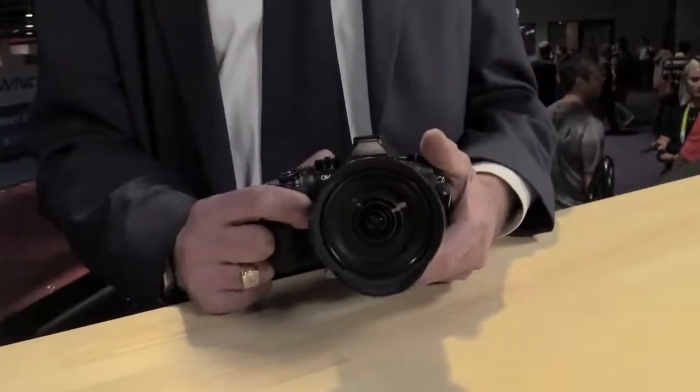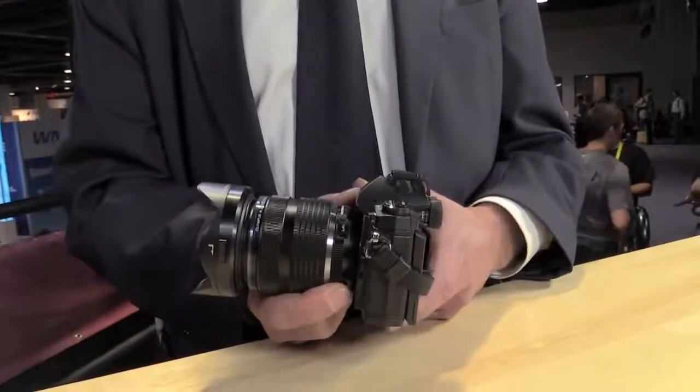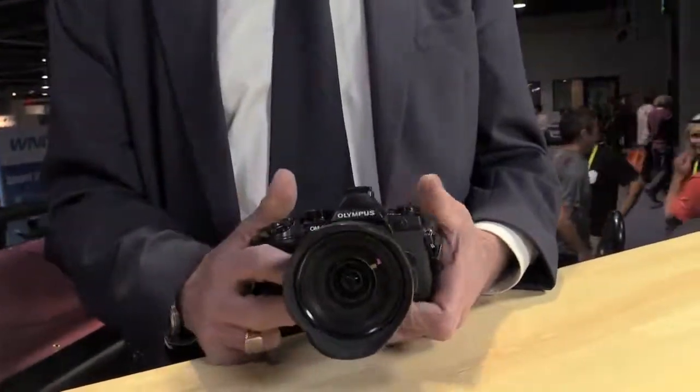Thanks for having me today. You've got a particular toy in your hand. Tell us about the gadget, the new camera you brought with you. Well, why choose any of the units in the range here?